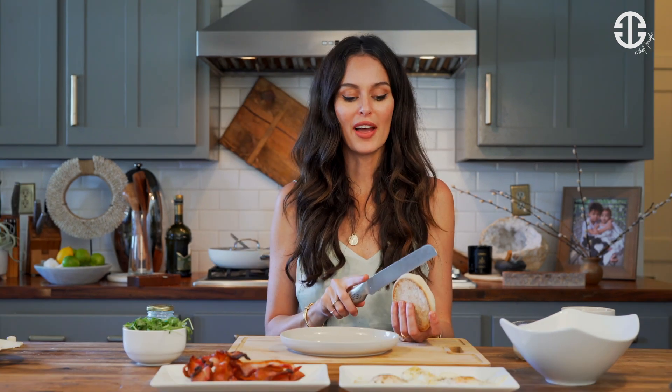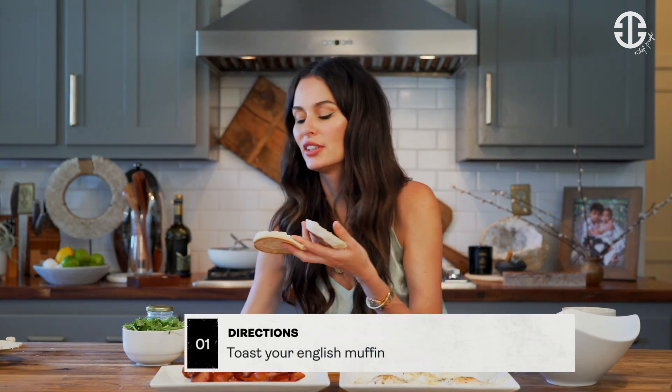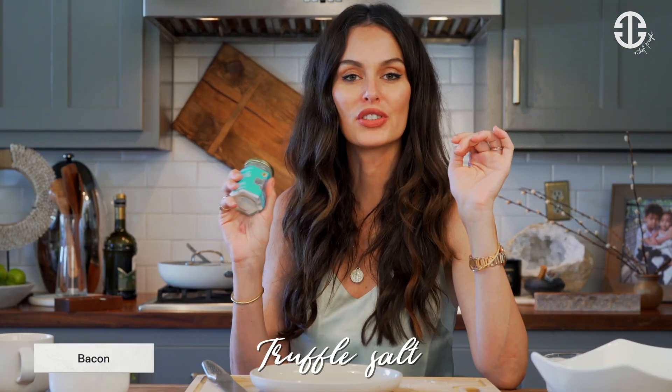How to fry the perfect egg is linked below so you can follow that. We're going to take an English muffin and toast it — I'm going to broil it, but you can use a toaster. We'll wait for that to get slightly toasty. The other ingredients are garlic aioli (recipe below), arugula, bacon, and truffle salt.